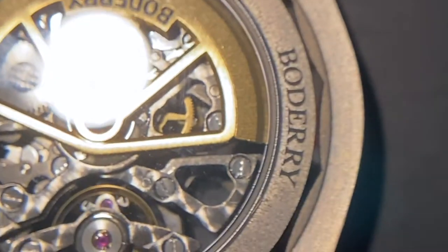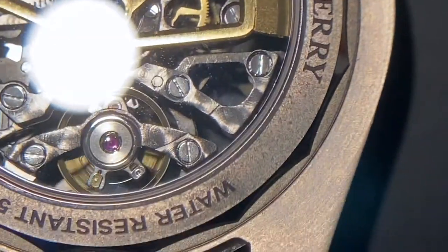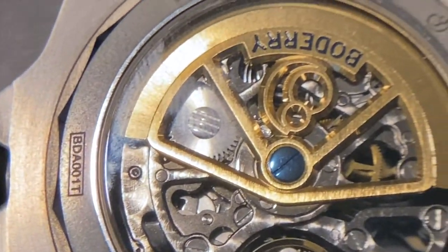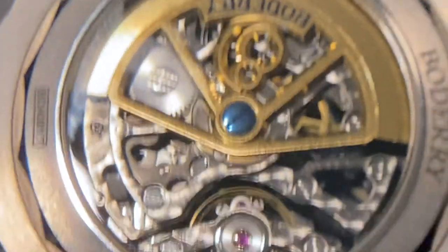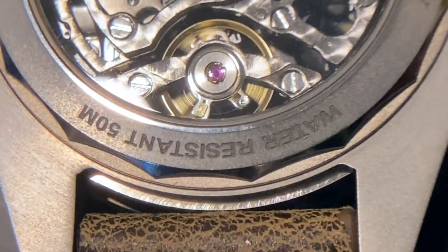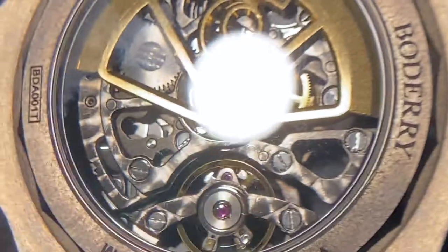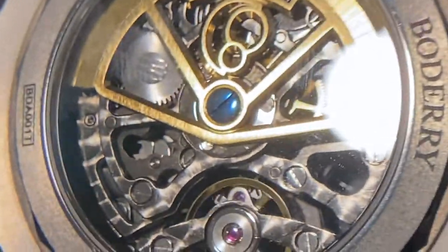It stores that kinetic rotational energy as potential kinetic energy in the spring. And that fancy looking oscillating thing at the bottom there, called the escape wheel and the escapement, is the regulator mechanism. What it's doing is regulating the time precision — the rate at which the spring can unwind.